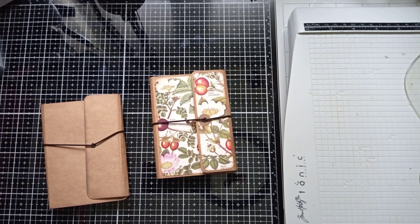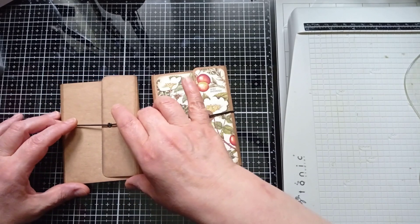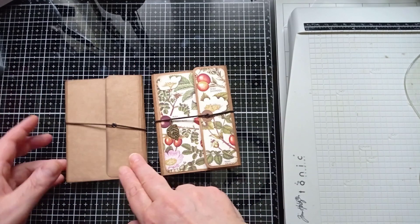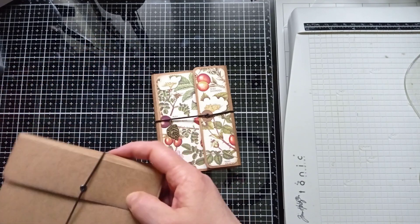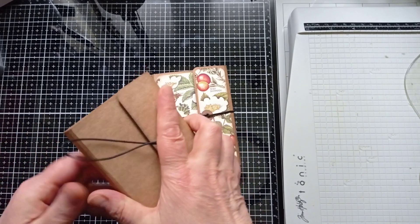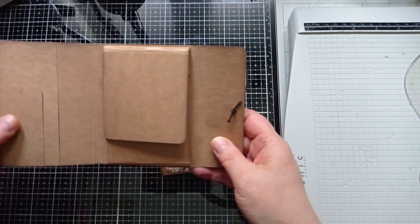Hello everyone, it's Julie from Camellia Crafts Designs, welcome and welcome back. I'm here today to decorate one of these little pocket folios that I made - it was a Saturday before last - I showed you how to construct this little thing very quickly. You can do it in about 10 minutes, and today I'm going to show you how I decorated it.